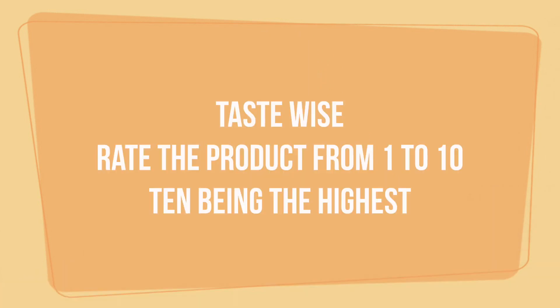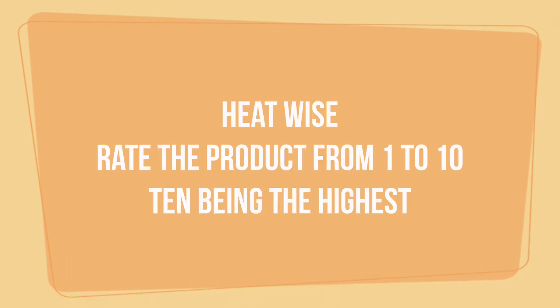So firstly we are going to try this one and I have already put some in this bowl which I will be trying now. It's a bit oily but it's really good. It's not that hot also. This product I will give it a 5. Spiciness 6 maybe.